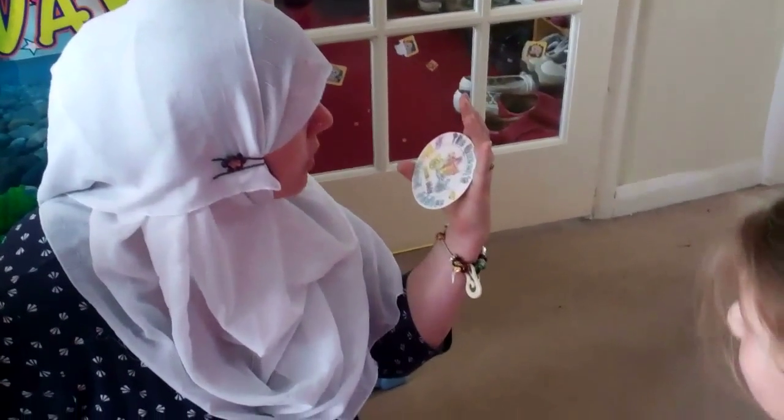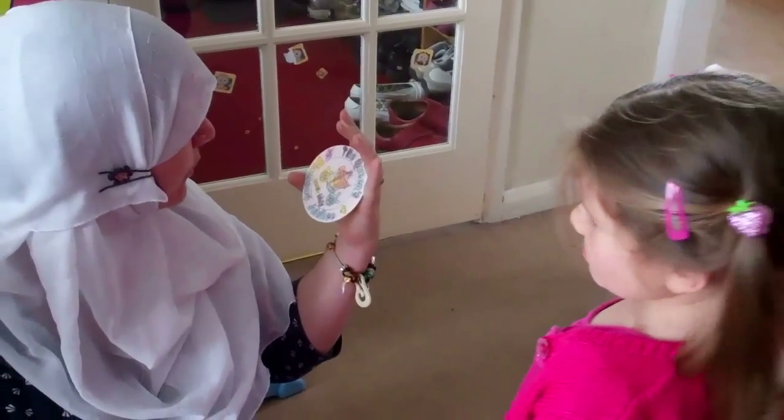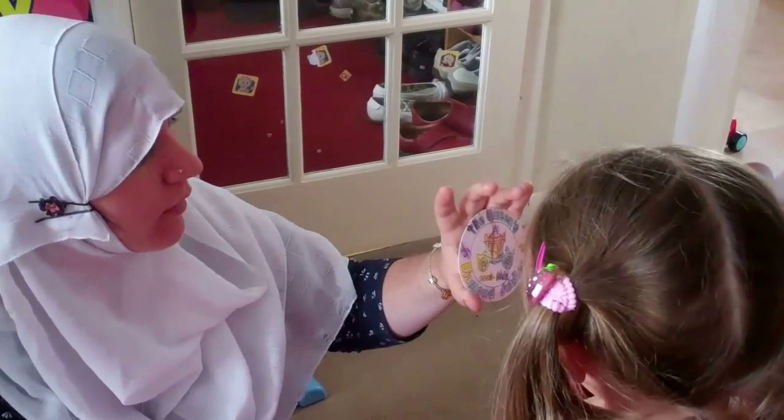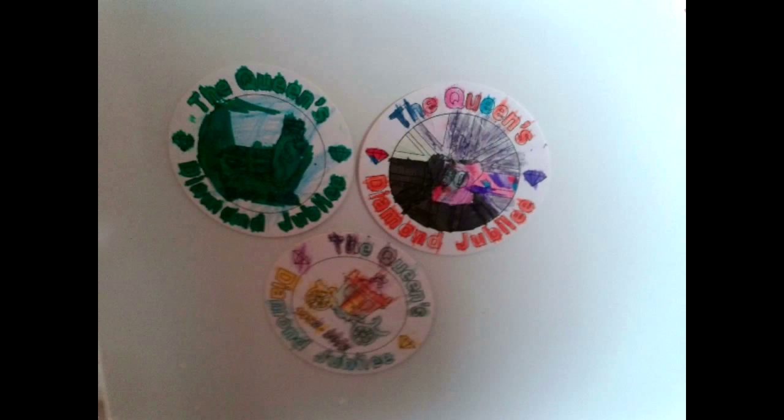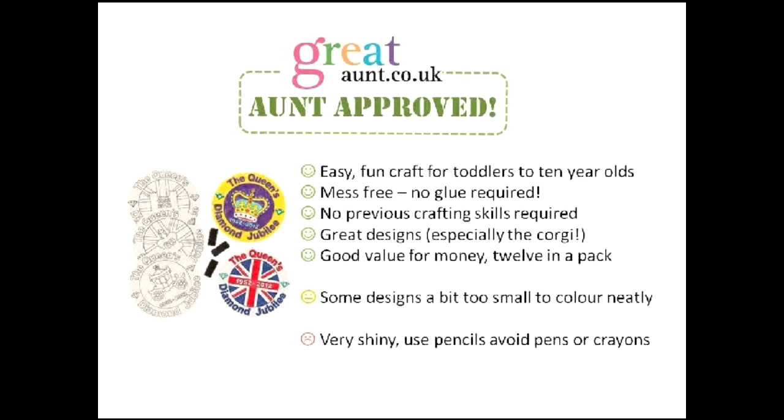As you can see, my niece was absolutely thrilled with them and very, very proud, and she stuck them all on her fridge when she'd done them. So I really think they're definitely worthwhile getting. Let me show you a close-up of the ones that we made — I love the neon green corgi, that's probably my favourite.